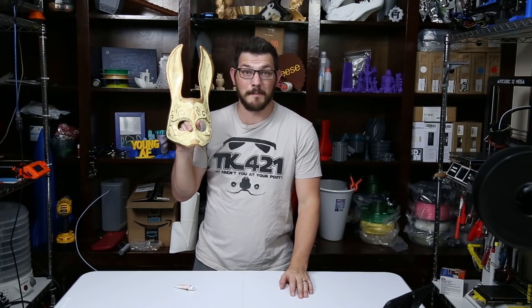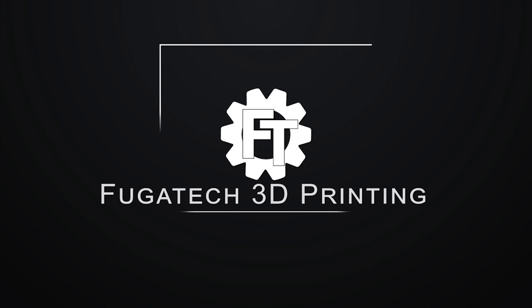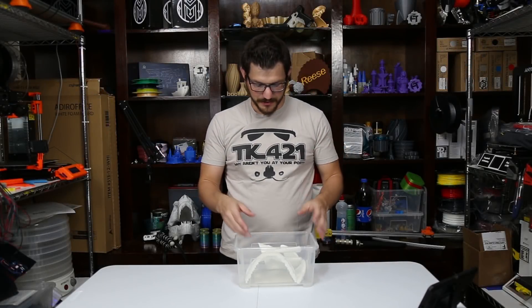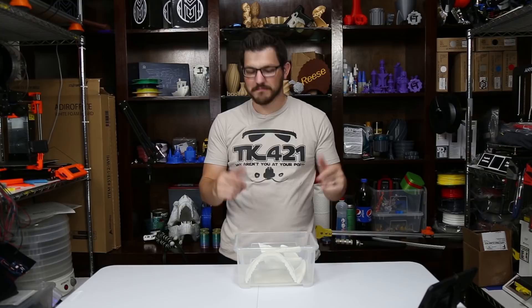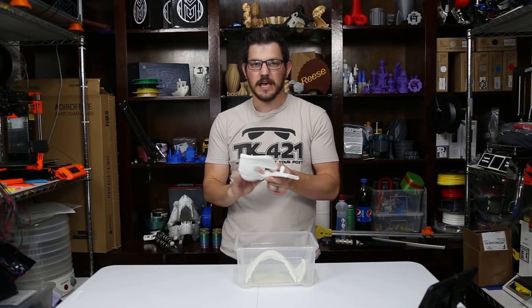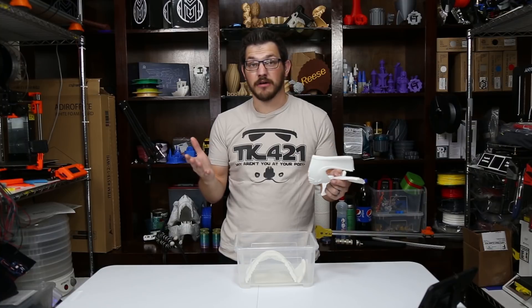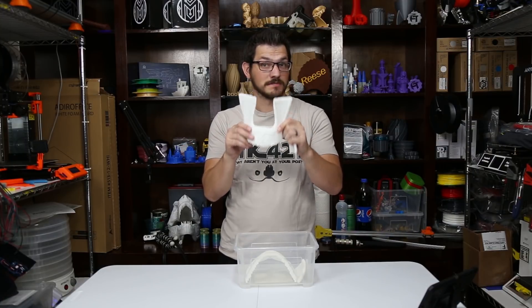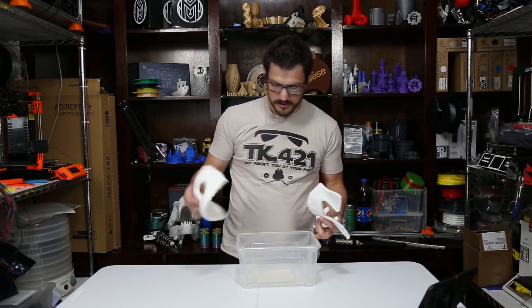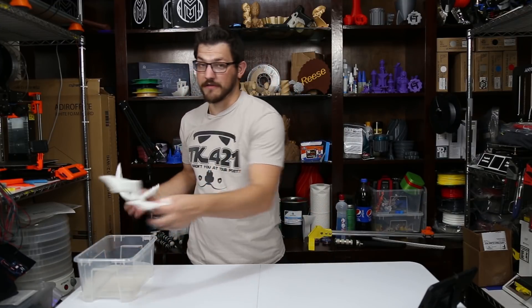This is the Splicer Mask from Bioshock. Welcome back guys. So here I have the parts from the Splicer Mask. Now if you're not familiar with what a Splicer is, if you've ever played the game Bioshock, you will know what a Splicer is. They are bad guys in the game down in Rapture. It's a fun game, one of my favorites.